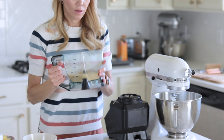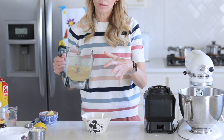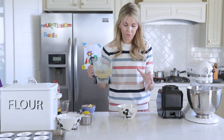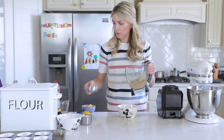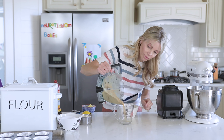You can kind of just estimate the ingredients, but I will give you measurements if that's more helpful. You need about three quarters of a cup of graham cracker crumbs.